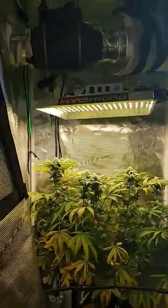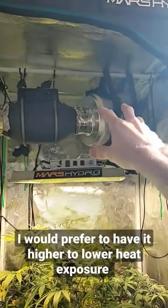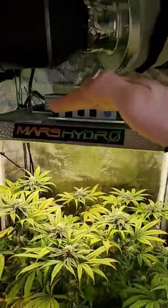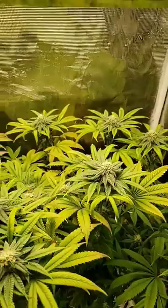The light is very close — as you can see this tent does not have enough space. So next time I do a grow, this is gonna be off in the corner and I'll probably have the fan on the outside, so I can get the light up much higher. But all things considered she's looking pretty good so far.